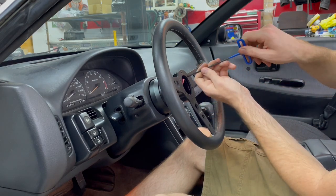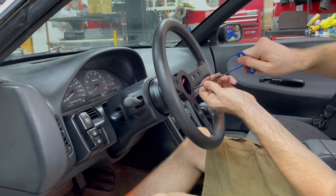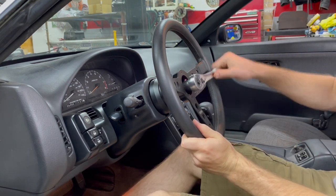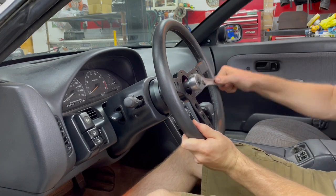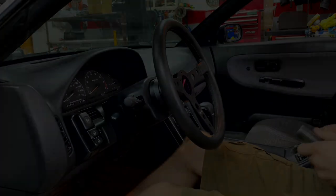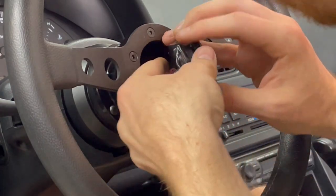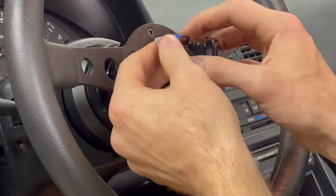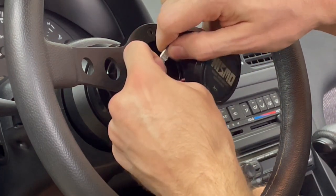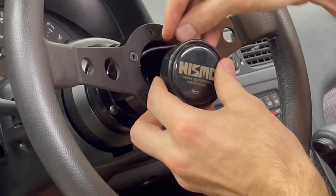With the steering wheel now in place we can go ahead and tighten the 19mm nut holding everything on. Rather than using the supplied Momo horn button I chose to use a Nismo one that I already had.